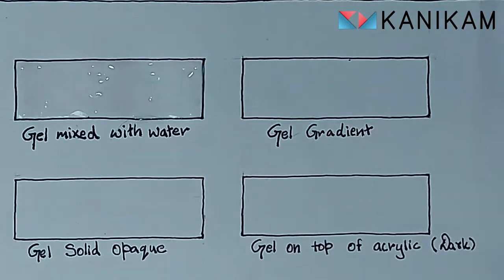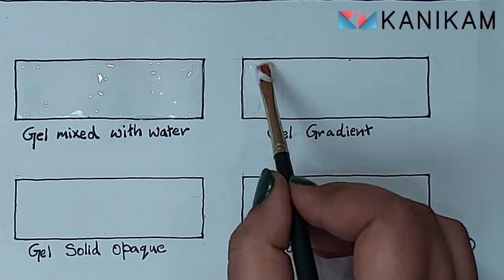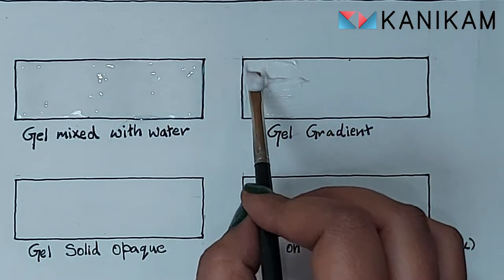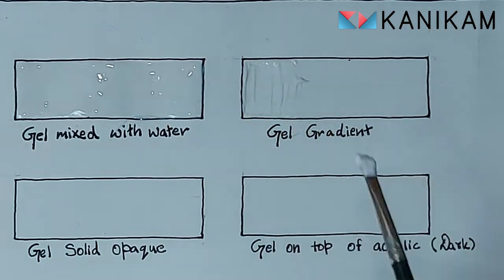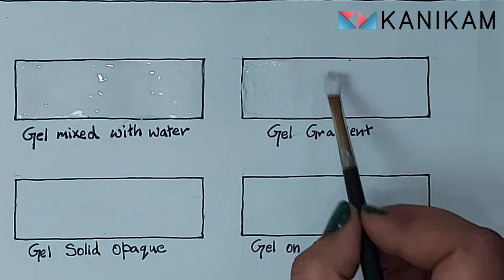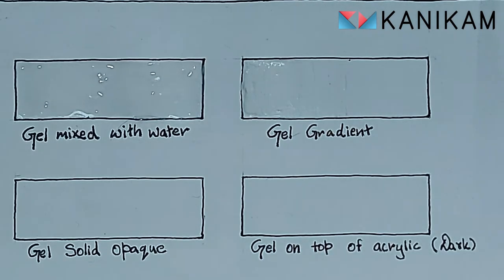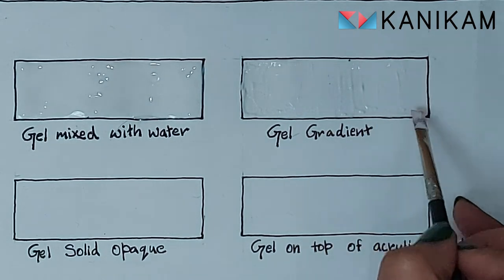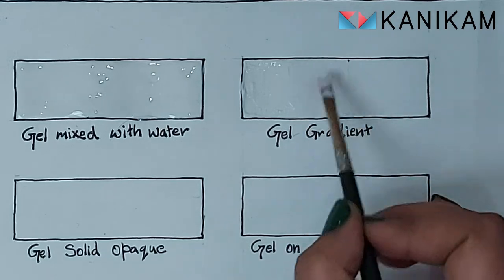Now I have tried to do a gradient effect. I've applied it from back to front. This product moves like butter on the paper — it is very easy to use. I am just spreading and smoothing the gel from one side to the other. Let's see the result when the light goes off. As you can see, the darker side is reflecting better than the lighter side.